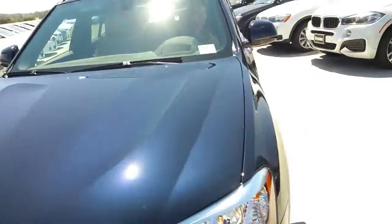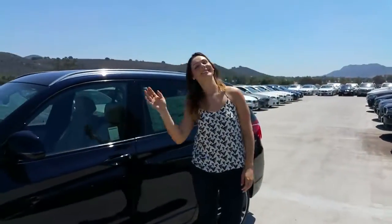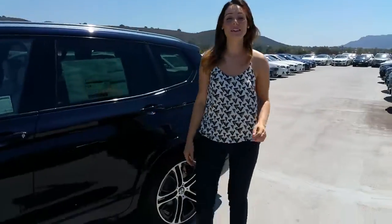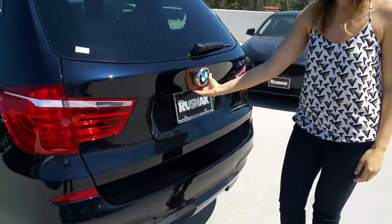Let's close that up. Let's go ahead and take a trip to the back and check out the trunk space on this beautiful X3.